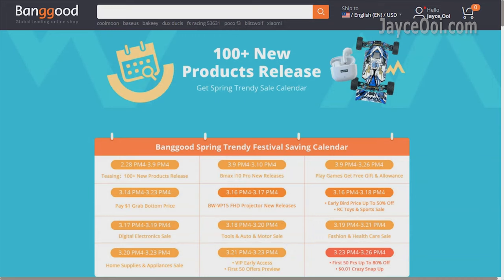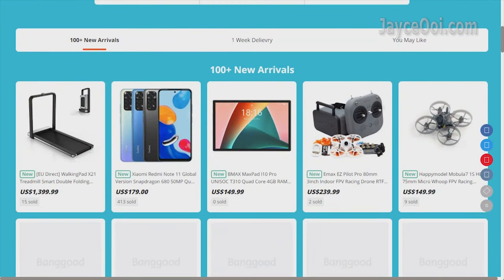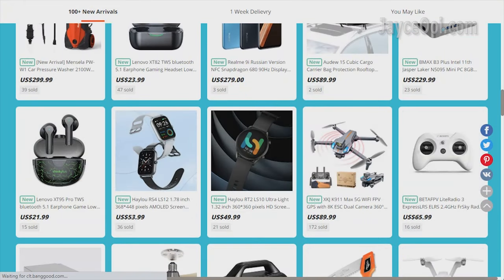FYI, I got mine from Banggood and they are having sprint sales right now. More than 1000 plus new products released, with a lot of discounts here and there. Be sure to check them out.